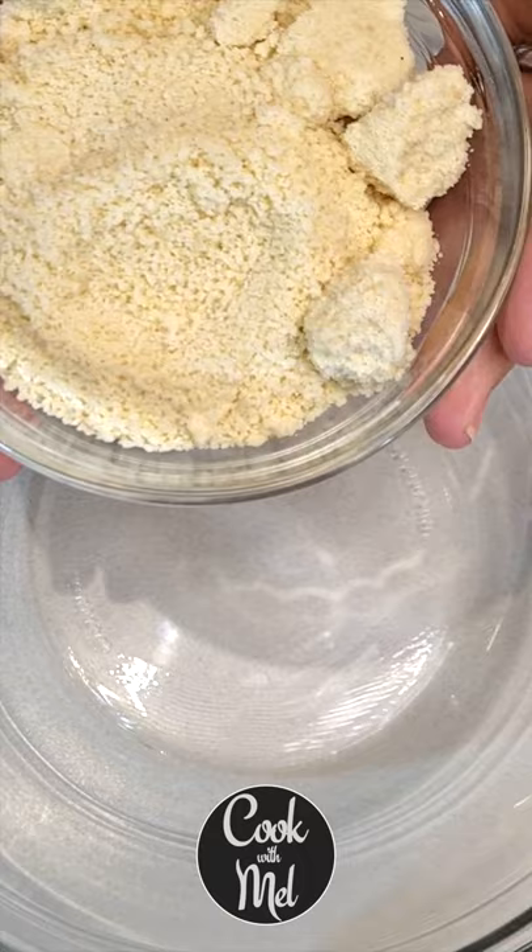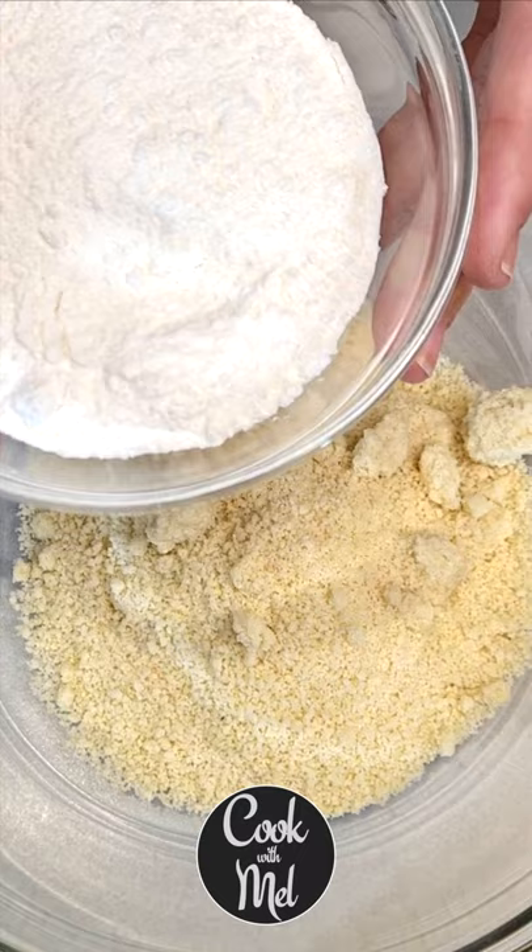Keto frangipane — it's an almond custard. Let's go. Add 90 grams or three quarters of a cup of almond flour to a bowl, then 70 grams or one third of a cup of powdered sweetener. Give that a quick mix to incorporate those two ingredients.